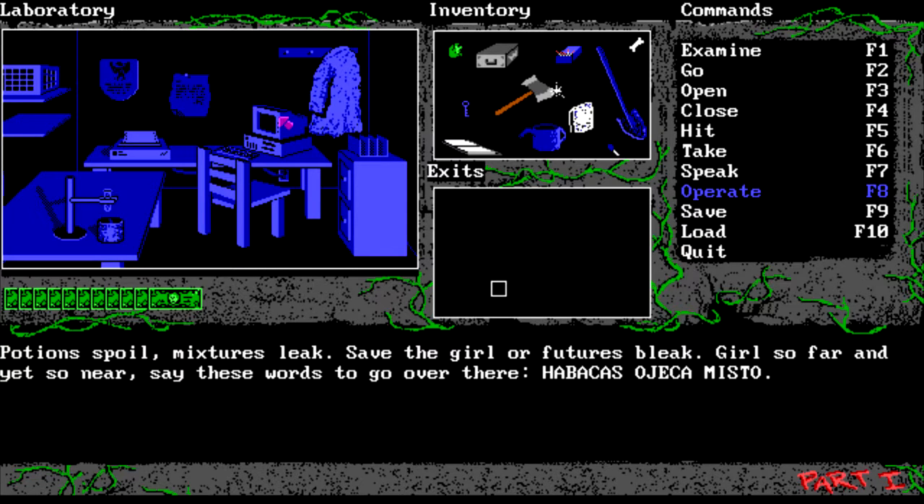The computer says: 'Potion spoiled, mixtures leak, save the girl or futures bleak. Girl so far and yet so near, say these words to go over there: habicus, ojeka mr.' I'm gonna write that down.